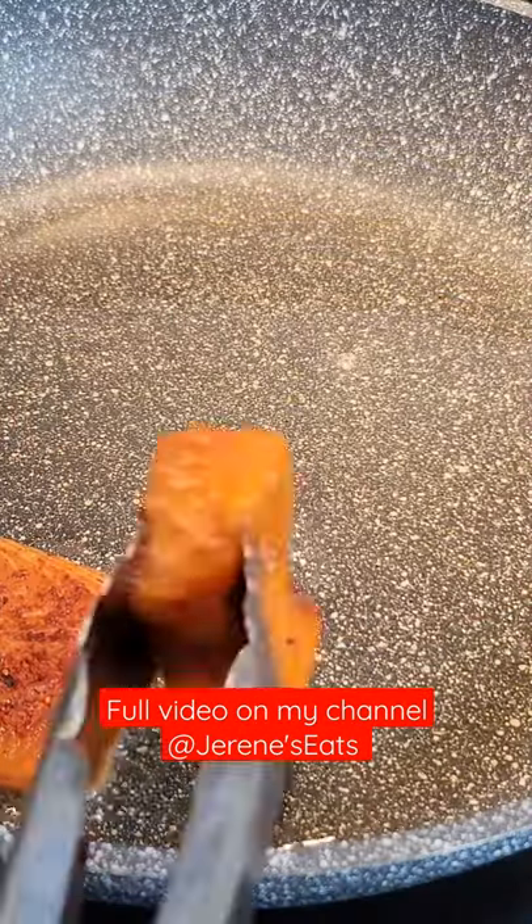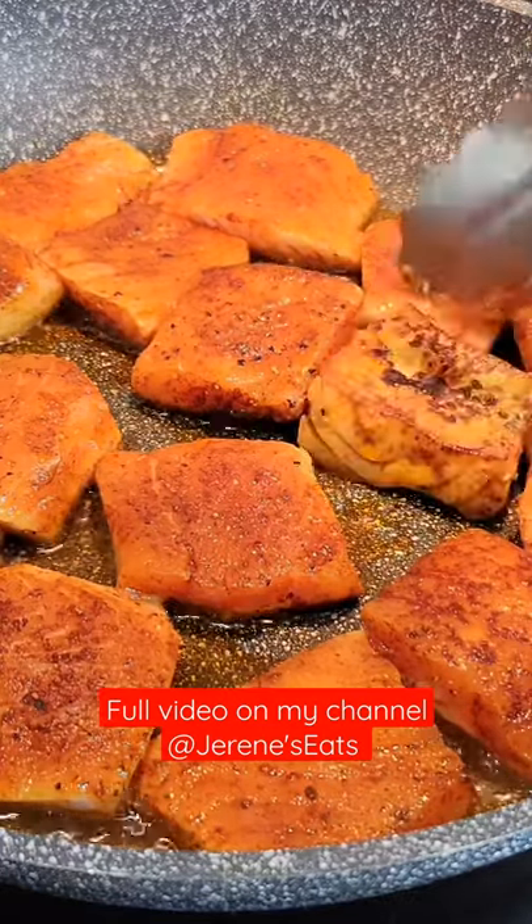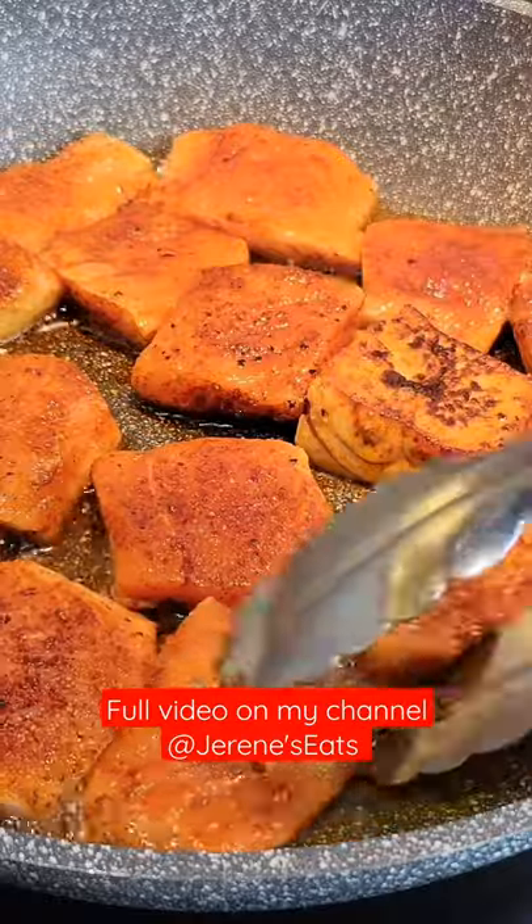Then we are going to cook the salmon — just cook it on both sides in some oil. Try not to overcook it because we're going to simmer it for a little bit in that sauce.